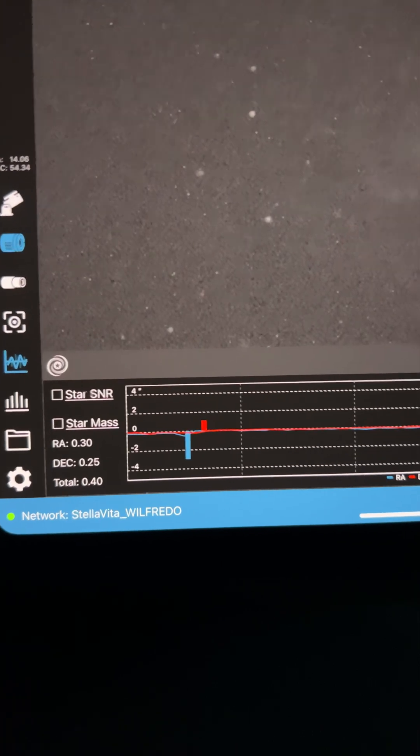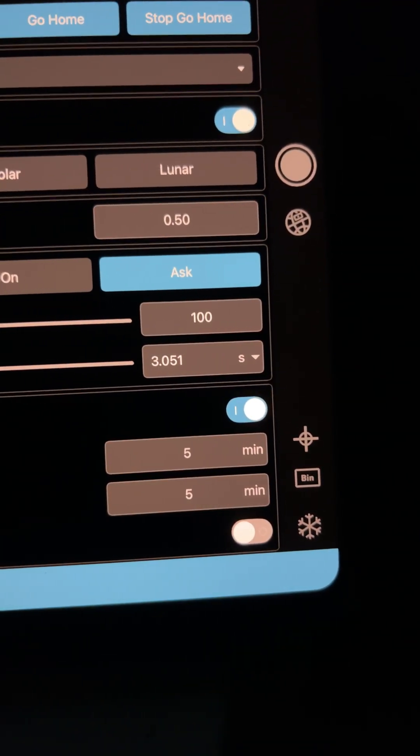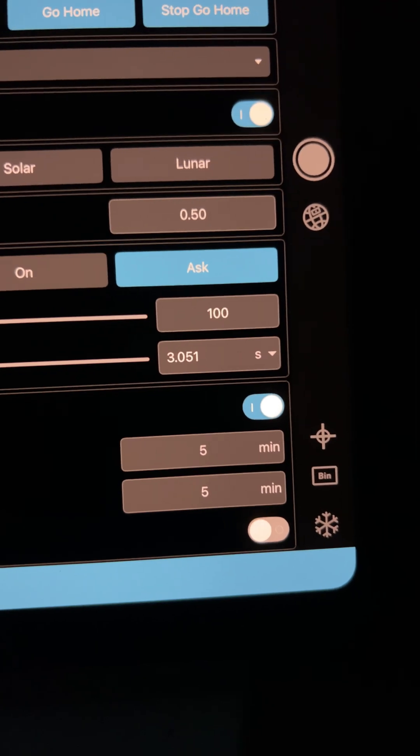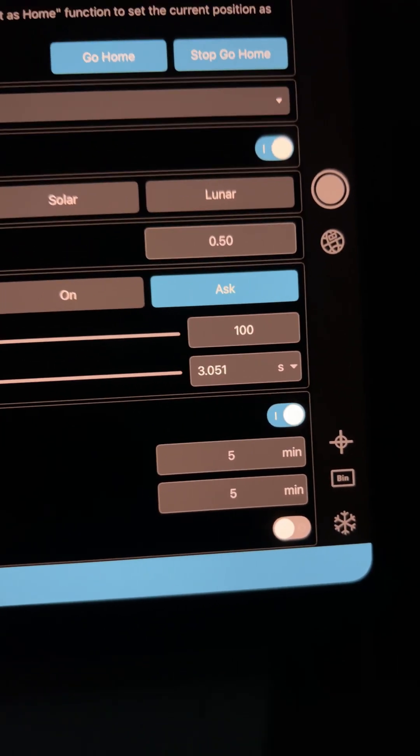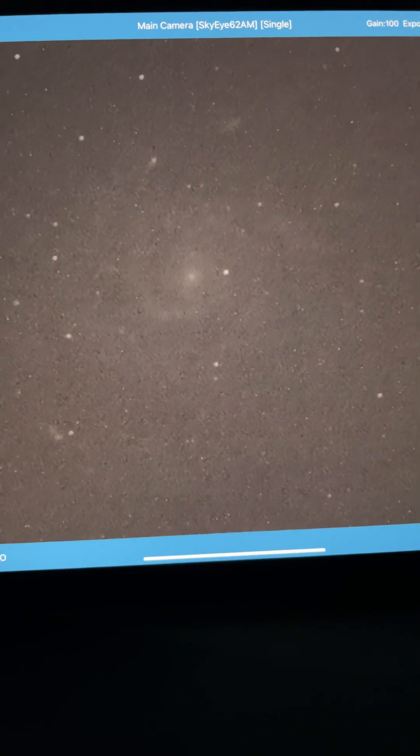Tracking is outstanding, but what I did was right here where it says the meridian flip. I was worried that I was going to bang my gear, so I increased that from five minutes to eight minutes, and I'm here to tell you it basically interfered with everything I was doing.